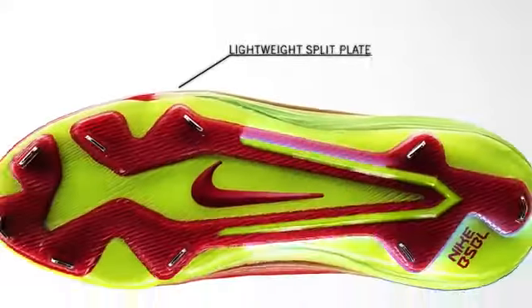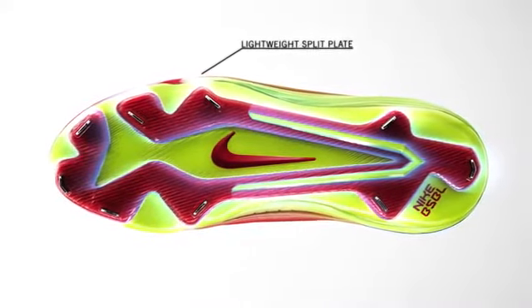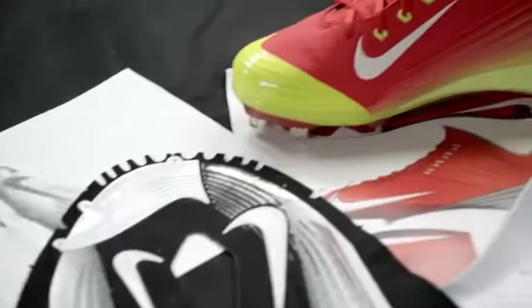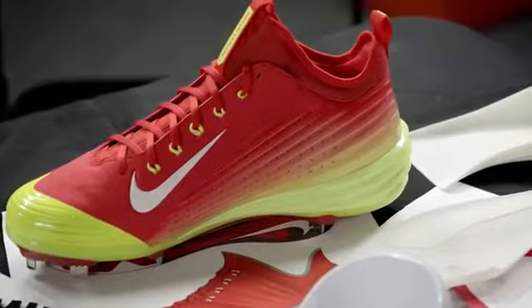With the plate, we've been able to split this internal chassis so that it's independent side to side. And what that allows us to achieve is a less slappy run and mimic more how you run in a running shoe.